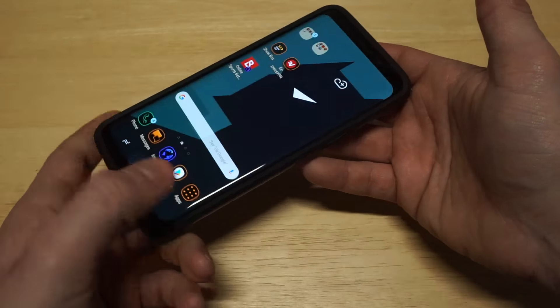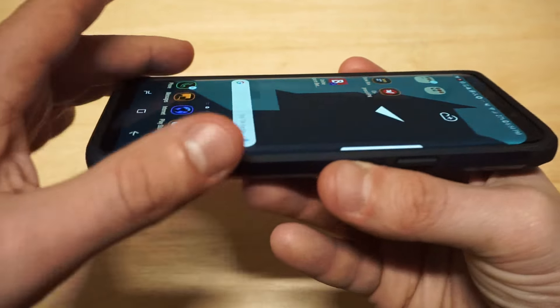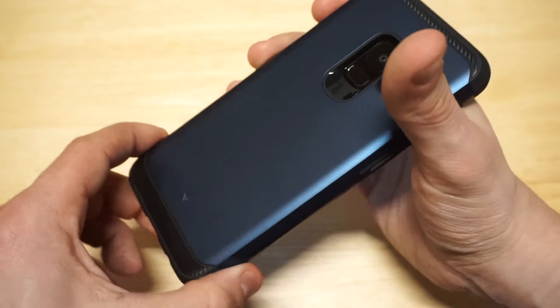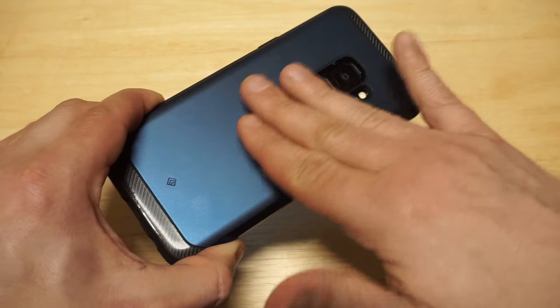The reason it absorbs drops well is because it lips around the front of the phone, so you get some lip-facing action right here. This case is also pretty grippy — it's got a smooth matte finish design, that's what it feels like.